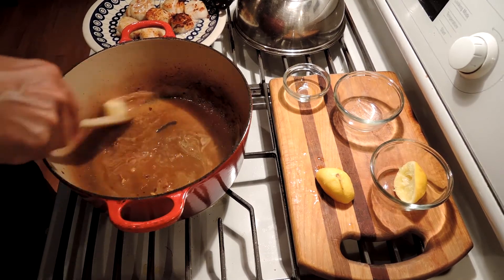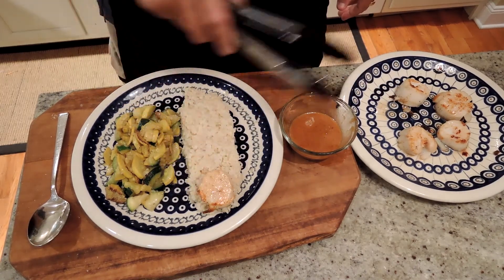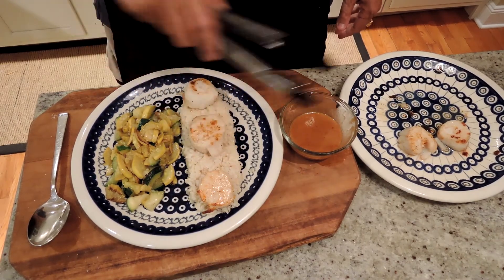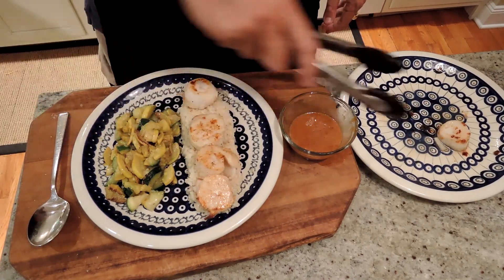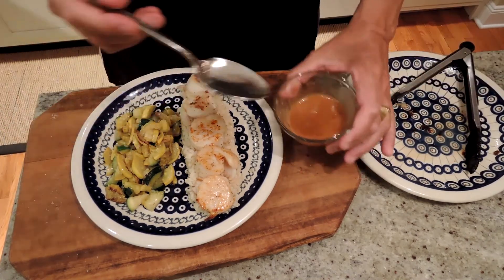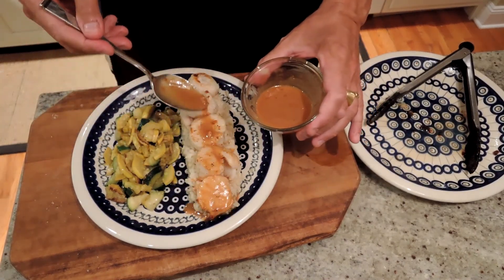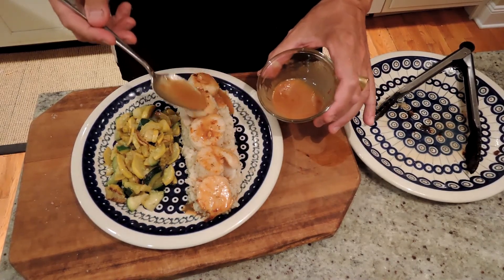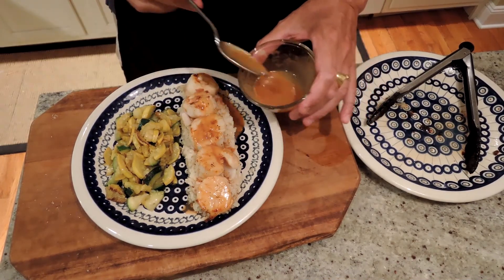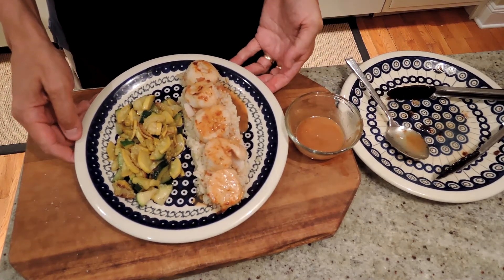I'm just going to let the butter melt, and as soon as it melts, we can serve it up. To serve our sea scallops, I like to put them on a bed of rice — this is some brown rice — so that when we put the sauce on, it all gets absorbed by the rice. Here's our lemon butter white wine sauce reduction, and we're serving it up with some summer squash and zucchini, lightly sautéed. There we have it — sea scallops. Enjoy!